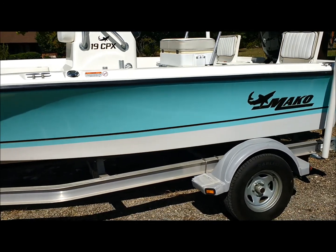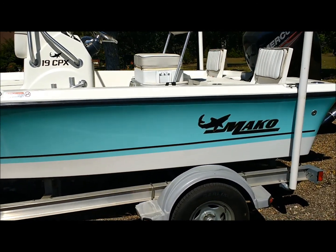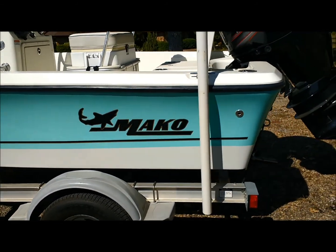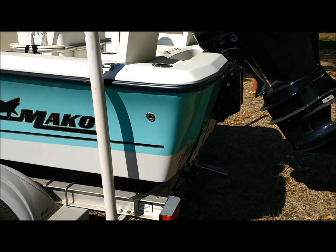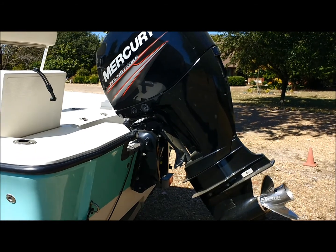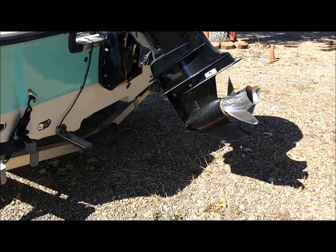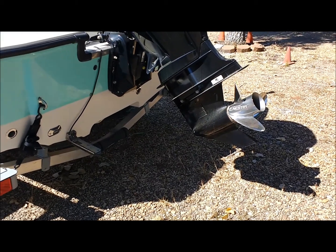I'll walk around a little bit more. You can see no nicks, no scratches. Here is the 150 horsepower four-stroke Mercury. You can see it's got the stainless steel prop.